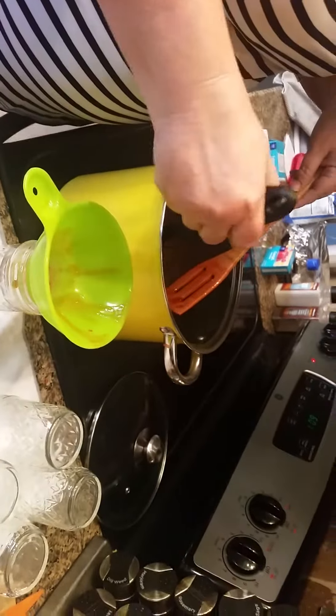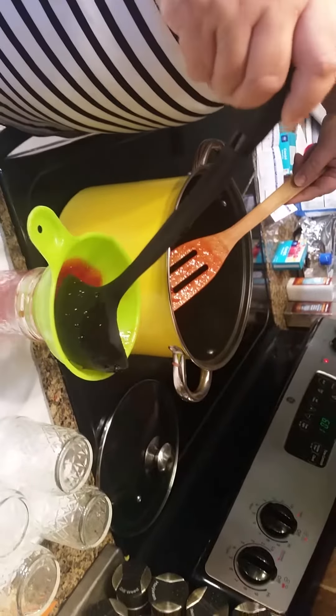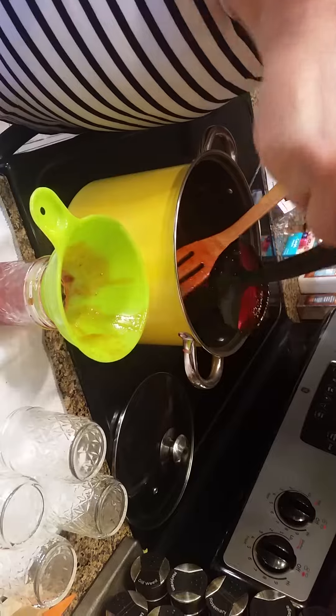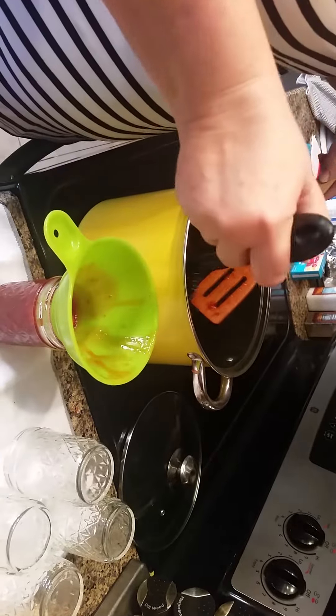We're filling the jars through the ladle to one-eighth of an inch at the top of the jar. It's really hot so you want to be careful.